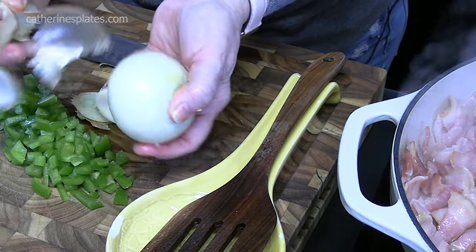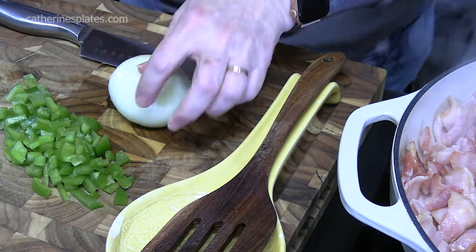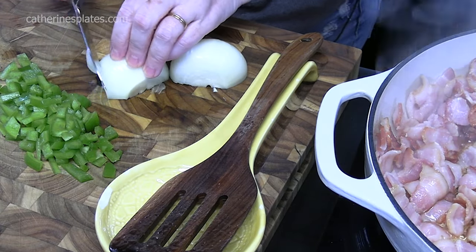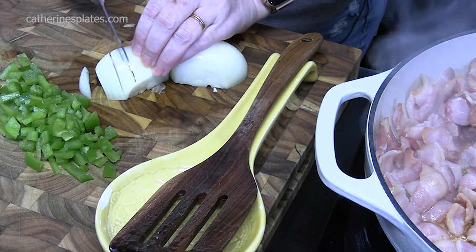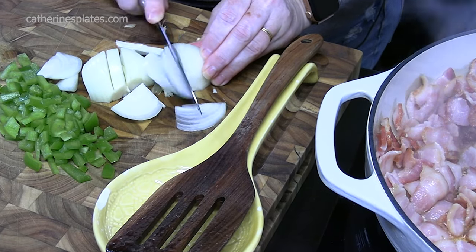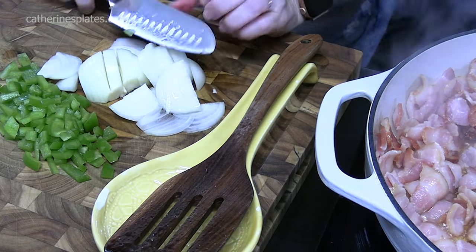Take off that outer layer of your onion and the two ends. We're going to cut it in half. And like I always say, just run your knife through the lines of your onion to make slices, and then we'll run our knife through the slices to make our dices. There are so many different ways to dice an onion.